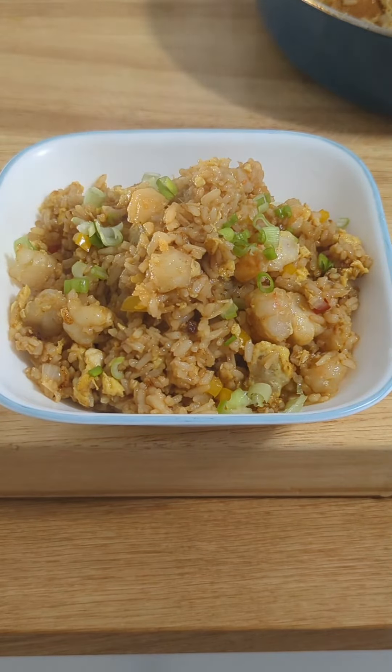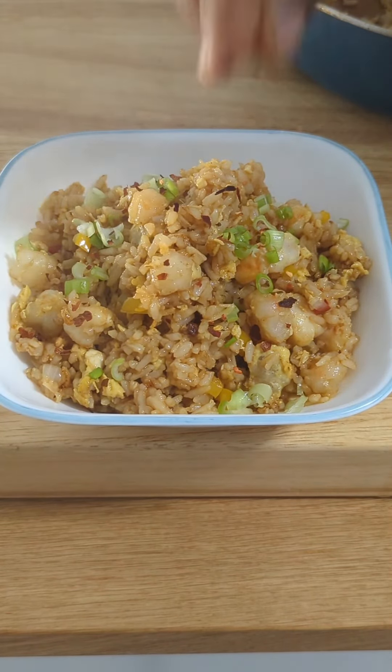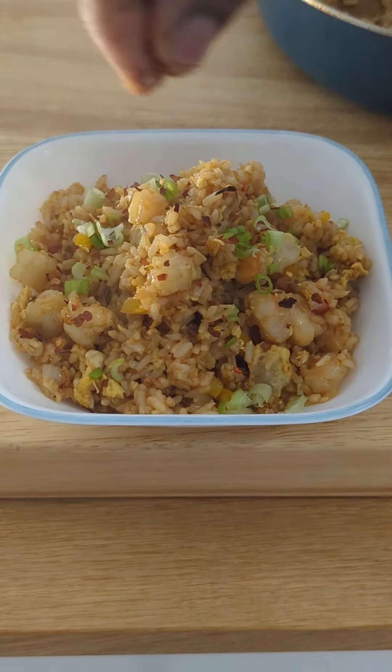Garnish your shrimp fried rice with some chopped green onions and garlic pepper flakes. Hope you enjoyed this video — thank you guys for watching, remember to like, share, and subscribe.